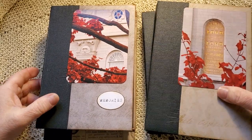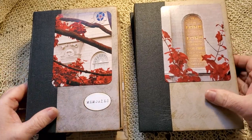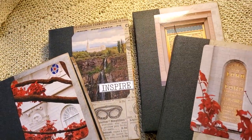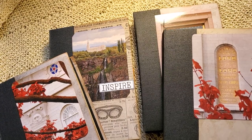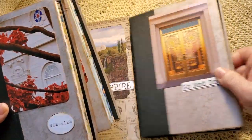Good morning. I'm back to share with you the four missionary journals that I've been working on for the last couple of weeks. They are finished and I would like to show them to you. I'm going to do two at a time, so there'll be two videos for this.